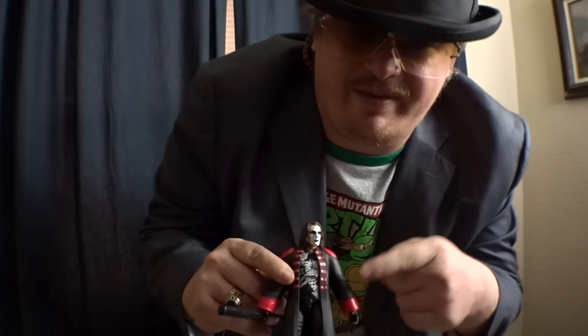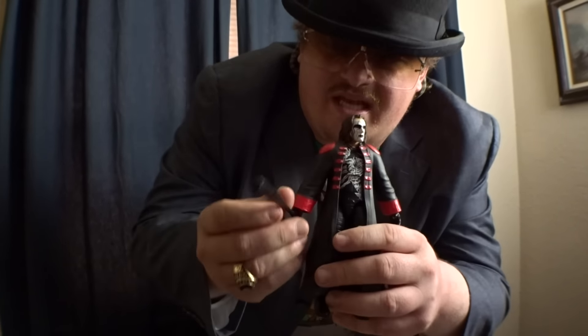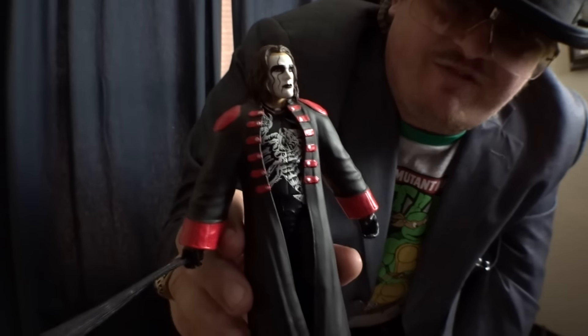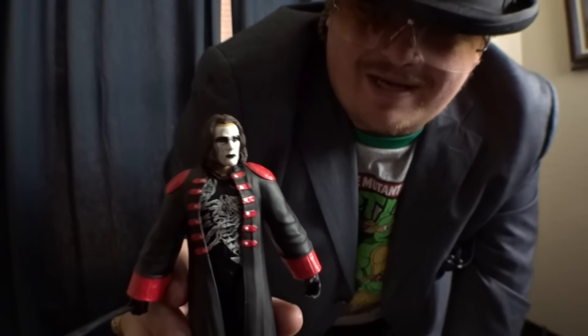I have the old-school trench coat on the other figure, and if I do another review I'll cover that one. This figure has a championship belt around his waist and his trusty bat in his hand. Definitely good quality.